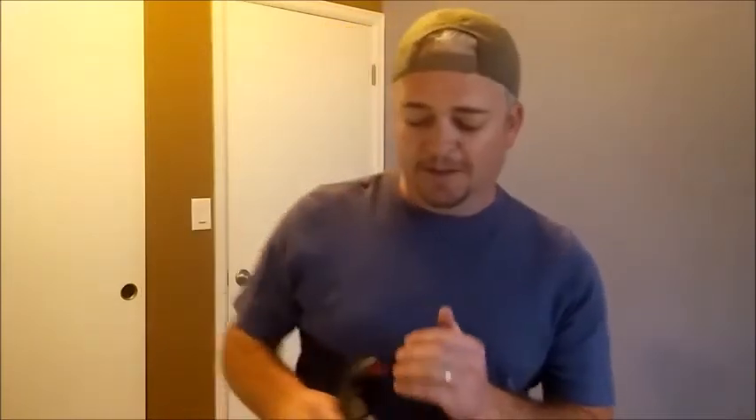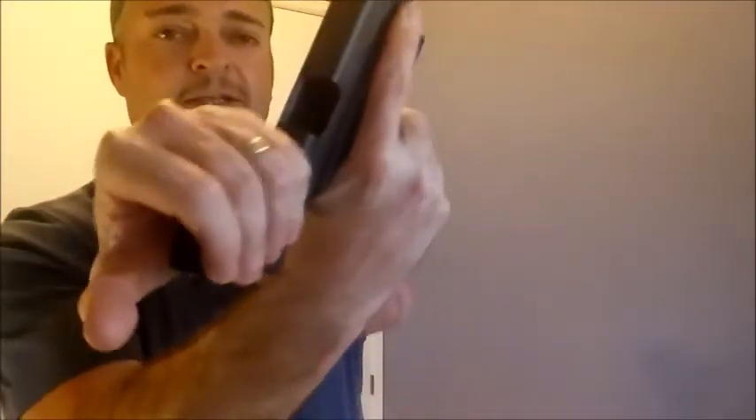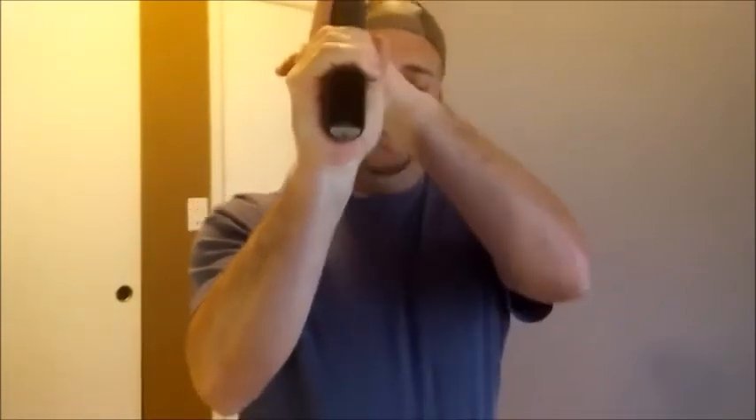Hi there, this is Isaac Smith, and this video is going to be on dry fire practice drawing from the holster. Before we get started, let's first take a look and make sure that the weapon is clear, that there's nothing in the chamber, no magazines, and we also have no live ammunition inside the room we're going to be practicing in, so we have a safe and successful practice experience.